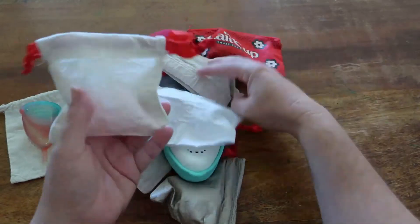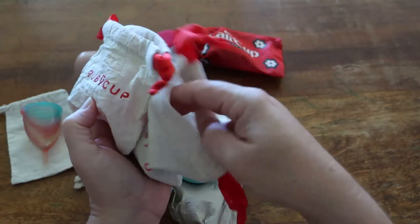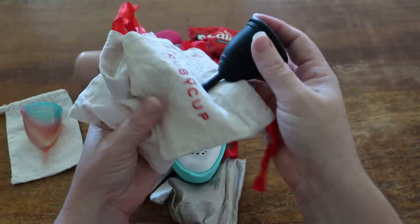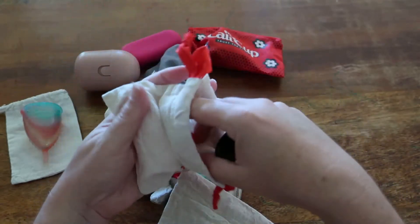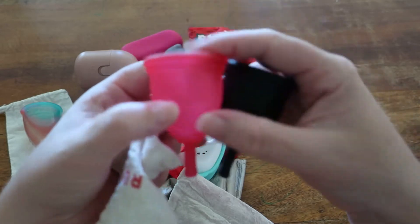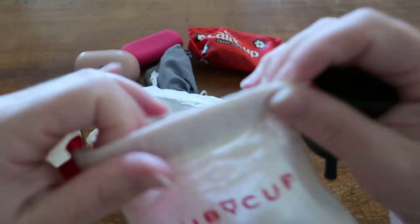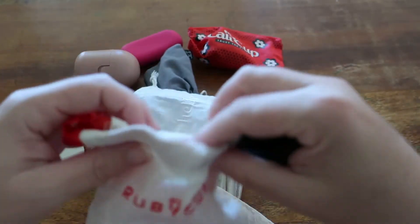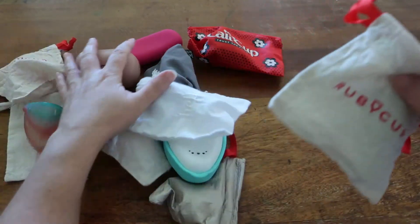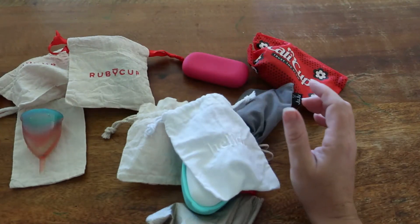I have got two Ruby cups. I have them in black — at one point they only had this on release during Halloween, but I think this is a standard color now — and then in a wine red. The Ruby cup is made of medical grade silicone and is an English cup working on a one-for-one model, supporting kids in Kenya.